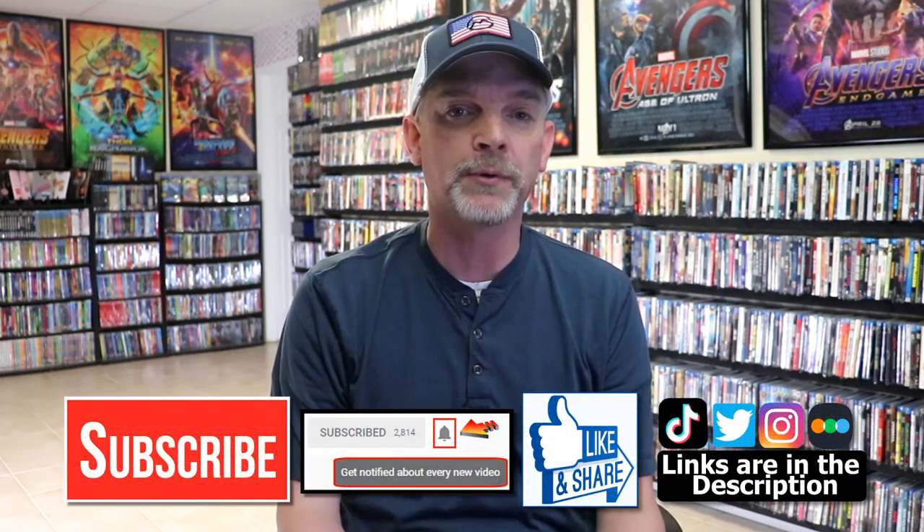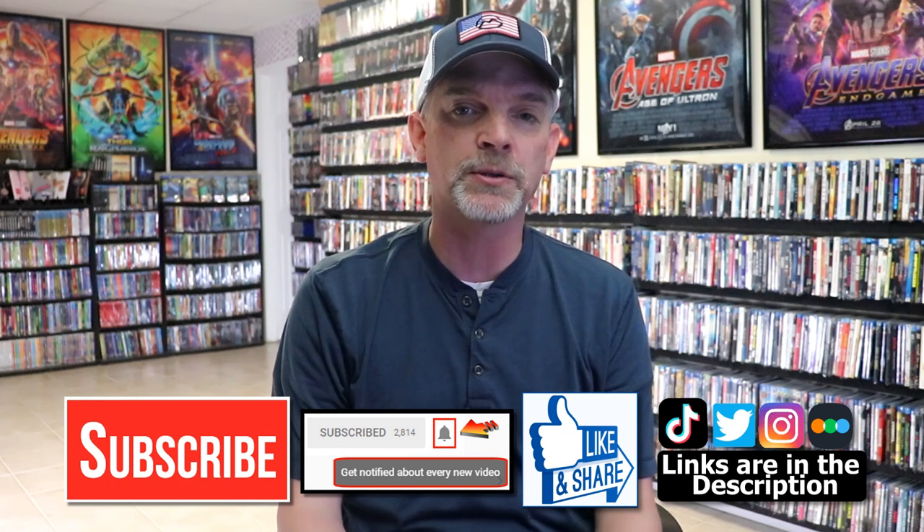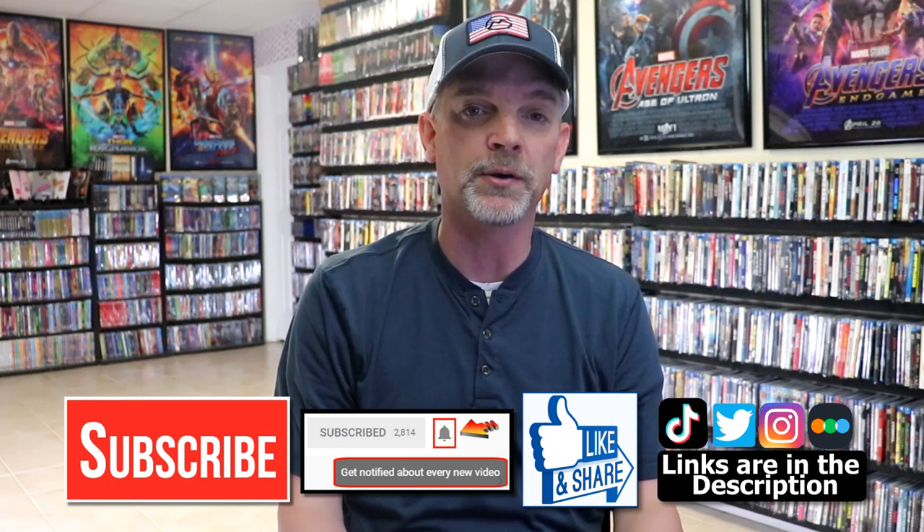I'm definitely looking forward to the new Mission Impossible film. Please leave me a comment below — let me know what you think about this particular steelbook unwrapping and also what you think about Mission Impossible Rogue Nation. I really do enjoy reading your comments. If you like what you saw here today please give it a thumbs up and share the video. If you haven't subscribed to my channel I'd really appreciate it if you'd subscribe. Please remember to hit that notification bell so you can be notified every time I upload a new video.